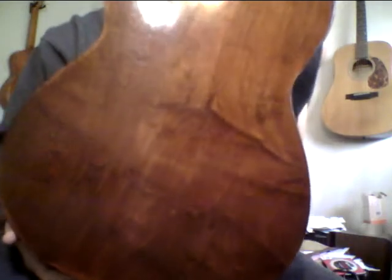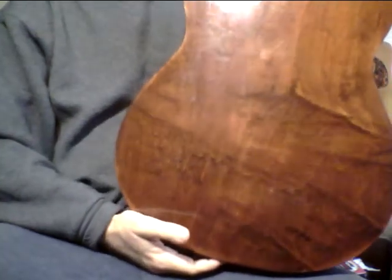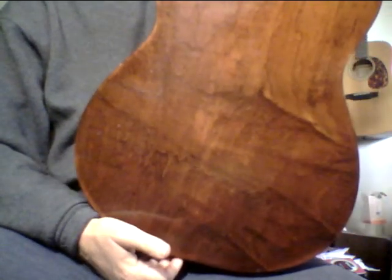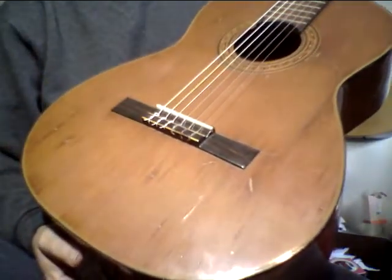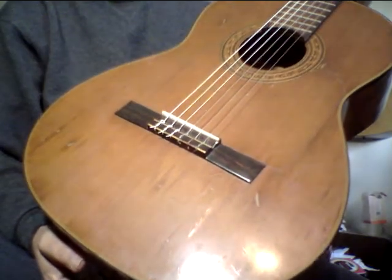Maybe this light's not helping, I'm not really sure. But the other light — it just really, really has a sound. I'm really excited to have this guitar. It sure is hard for me to let this go. Somebody's going to have to make me a good offer to let it go. Maybe I'll just keep it. It just sounds unbelievable — it really has a sound.